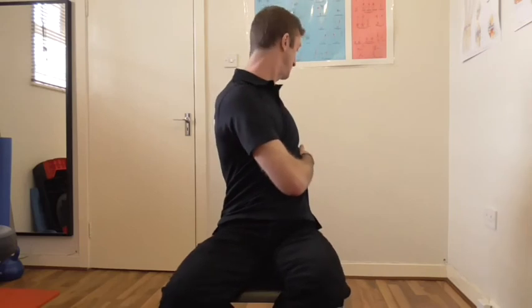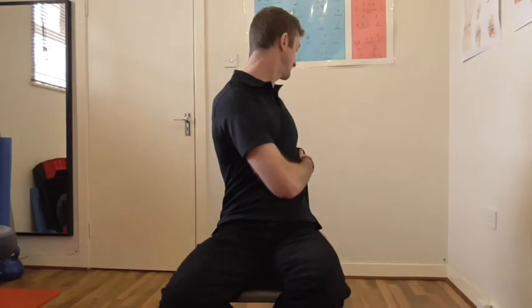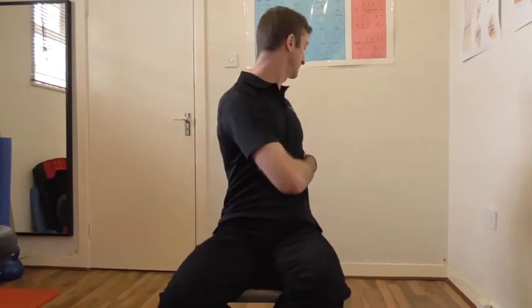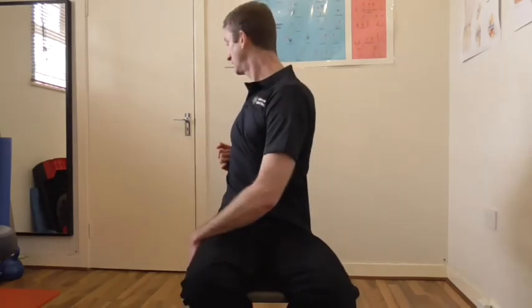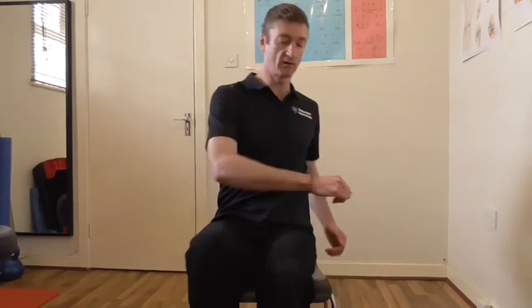So our last stretch for the seated position would be to simply turn away and hold on to the chair and just really try and stretch the lower back. Or you might use your desk if you're close to it. Just rotating through, leading with your shoulders — don't overstretch the neck. You're trying to get your thoracic spine to twist away through your shoulders. Then return the other way, holding both of those positions for 15 to 20 seconds or more.